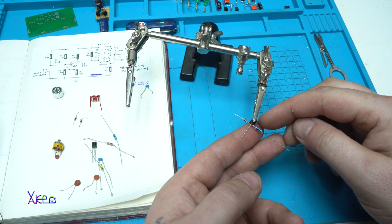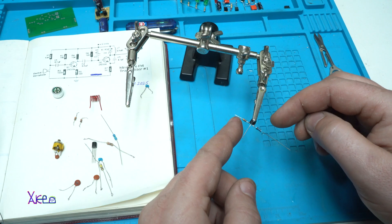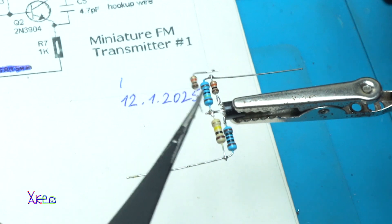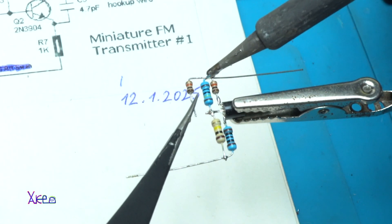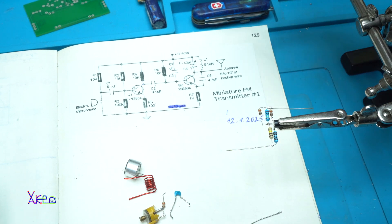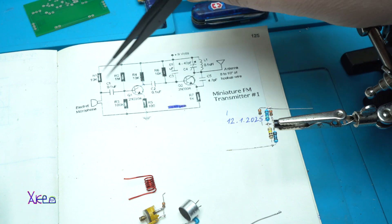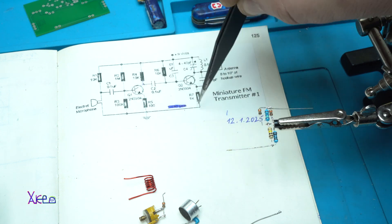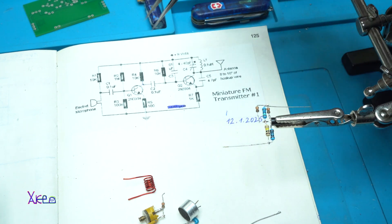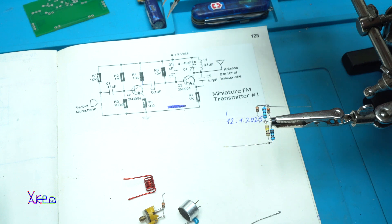I start with the first NPN transistor, 2N3904. On the emitter I solder a 100 ohm resistor, and on the collector I solder a 10 kilohm resistor. This 10 kilohm resistor is R1, which goes on the positive rail, and between the one megaohm and 10 kilohm I need to solder a 0.1 microfarad, that is 100 nanofarad, capacitor.